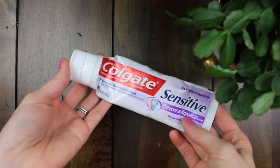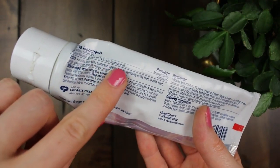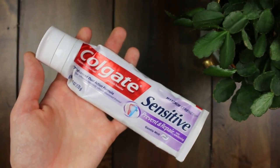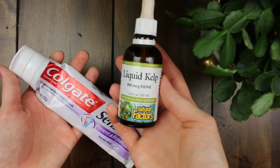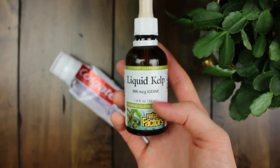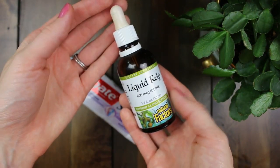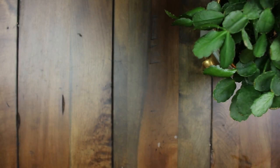If you find you just cannot do without your regular toothpaste that has chemicals in it such as fluoride, fluoride is known to negatively affect the thyroid, which can cause all kinds of issues. A lot of people have thyroid issues and it might be due to toothpaste. So if you can't give up your fluoride toothpaste, you can use a liquid kelp supplement or an iodine supplement, which can help counteract the effects of fluoride in the body. I still don't think it's the healthiest option to use fluoride, but at least this can negate some of the negative effects.